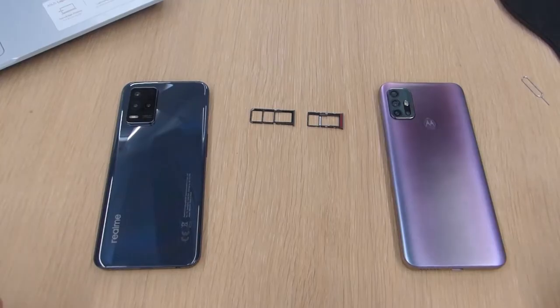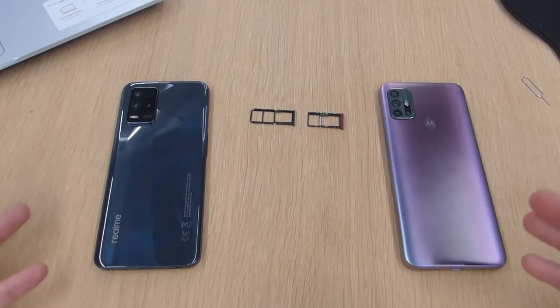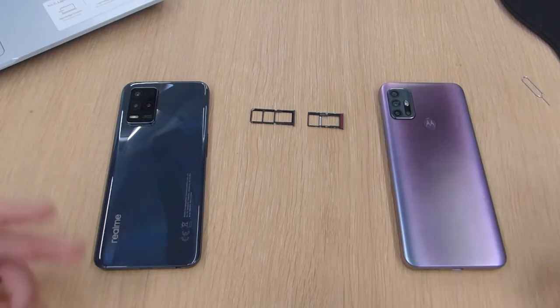Personally for me there isn't a major advantage having one over the other, because I only ever use one SIM card at a time. But if you're someone that uses two SIM cards and wants extra storage, then you would want to go for the dual SIM with micro SD card support. If you're someone like me who just has one SIM card and wants to use a micro SD card as well, then the hybrid SIM is going to be absolutely fine.